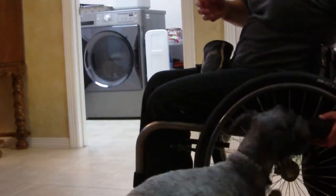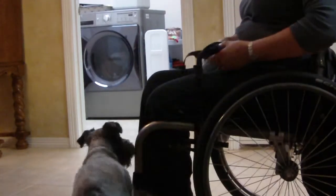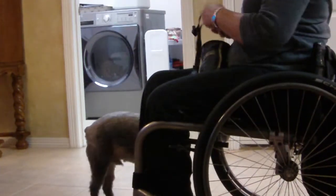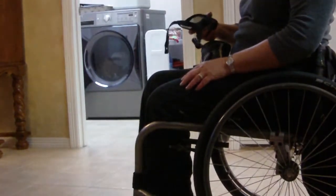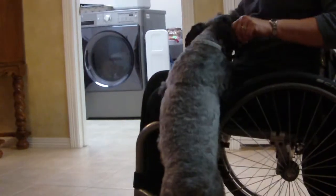Come on, try again. Mommy's not holding it right. Right down. Good boy. Come here. Ready? Up. Good boy. Good boy.